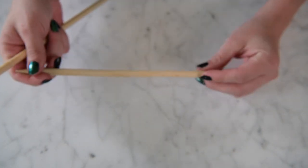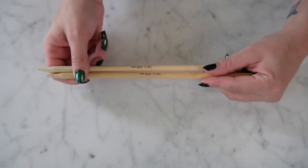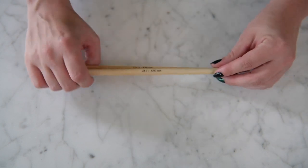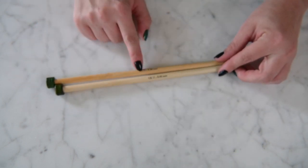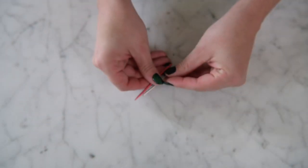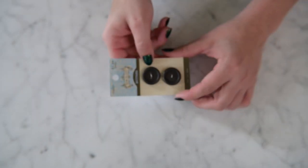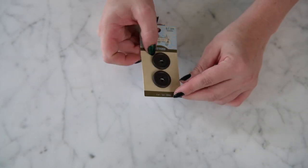We will actually be using size 11 knitting needles. We're going to go up a size — you could go up two sizes if it's easier for you because this is such a tight stitch. So we are going to use size 11, 8 millimeter knitting needles. We will also need some yarn needles to sew in our ends and three buttons, or however many buttons you want to use, and some scissors.